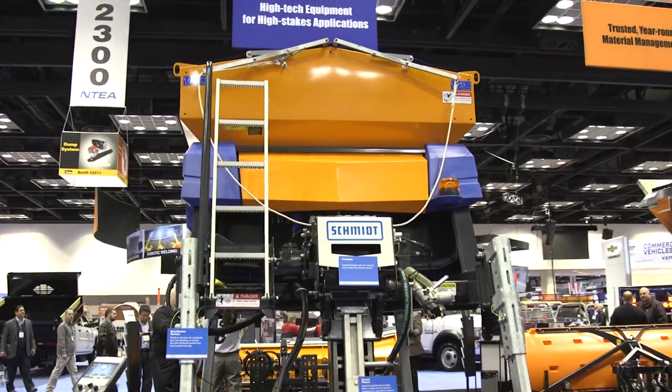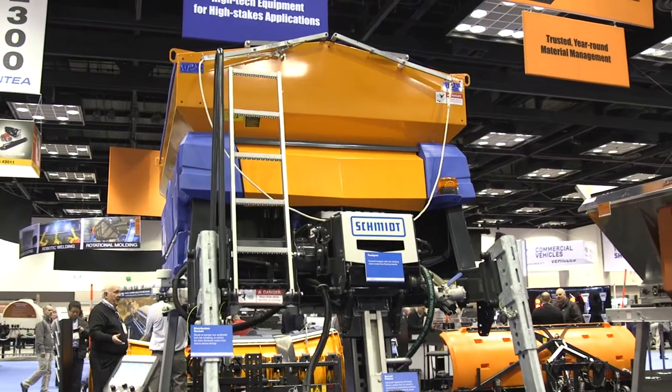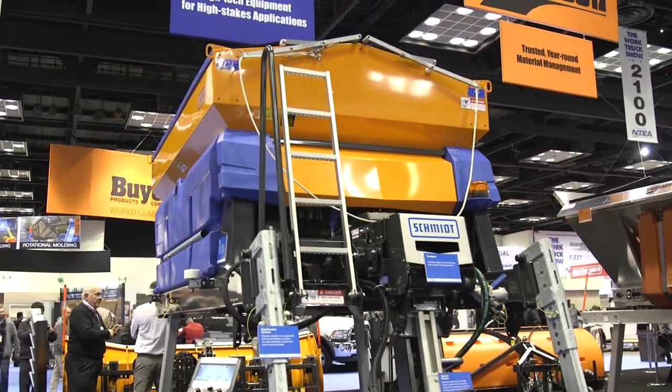This is the B50 Schmidt Stratus. This unit is manufactured in Holten, Netherlands. Schmidt is considered the leader in the technology as far as V-Box spreaders are concerned.